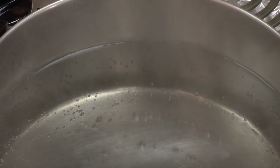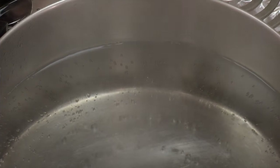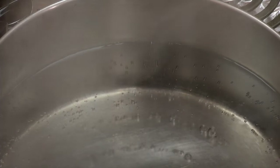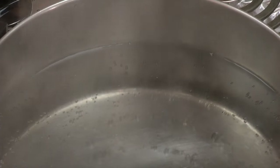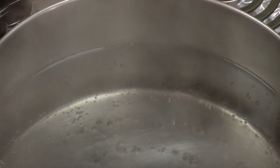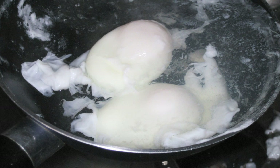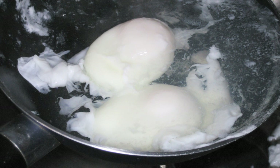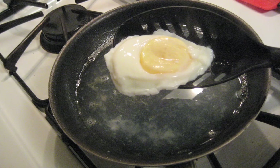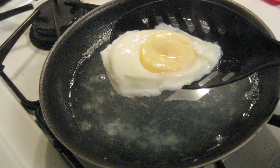The water will start to simmer before it boils. Simmering is when small bubbles continuously break the surface. The more water you have, the longer it will take to start simmering. A recipe may tell you to simmer instead of boil. Poaching is another technique that cooks food in very hot liquid that is not simmering or boiling. These techniques are different, so make sure you are using the right one.